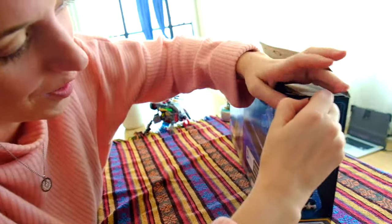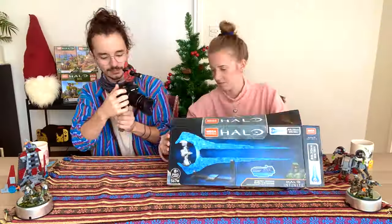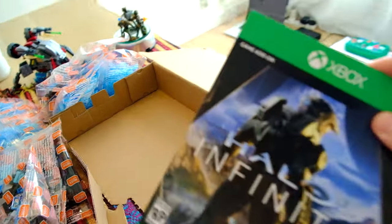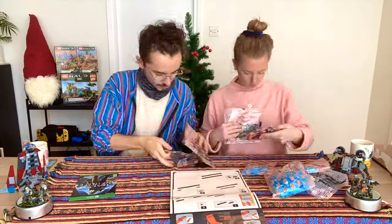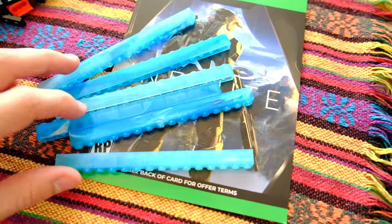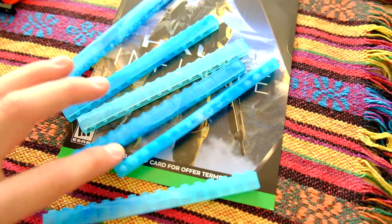Pull it apart! This is a promotional code for Halo Infinite, so it'll get me some free swag. Look at that — that just looks awesome. Look how all of them are different. None of them are the same.